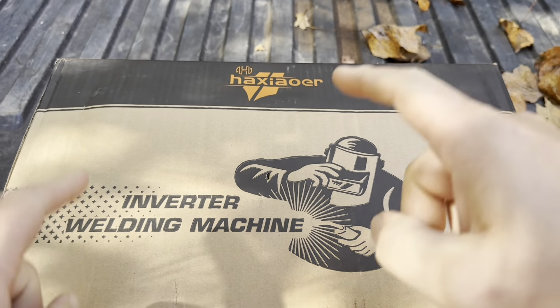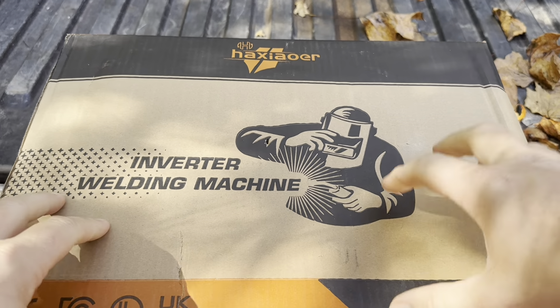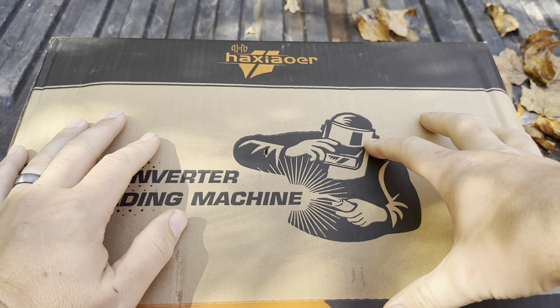Today I'm going to be reviewing this Haxiaor inverter welding machine that was recently sent to me by the brand. I'm going to open this up and show you everything you're going to get inside.